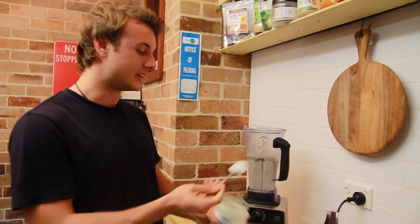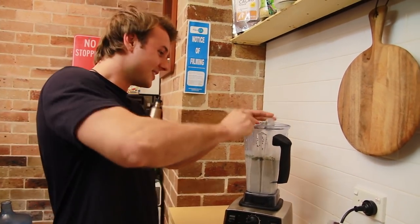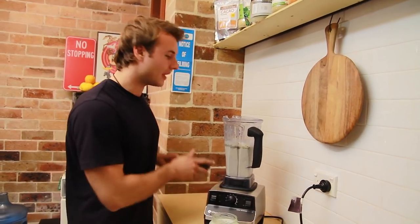They say you can have up to three tablespoons of this a day, so we're going to put in three tablespoons. Now we blend all that together.